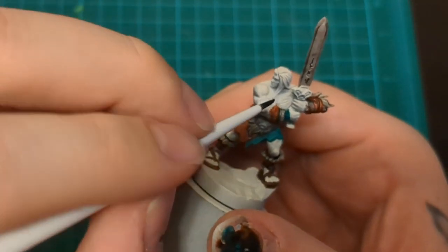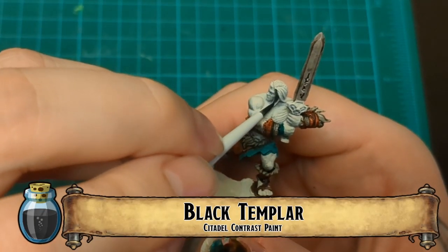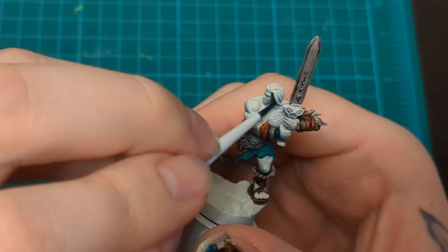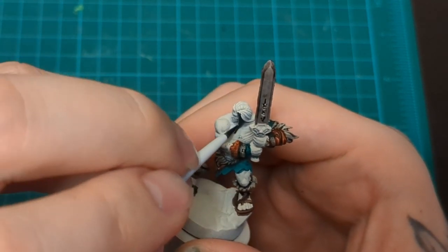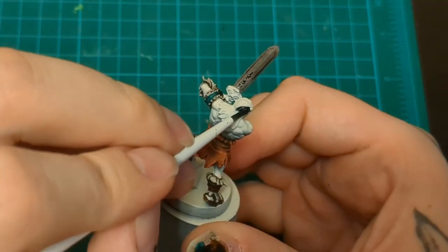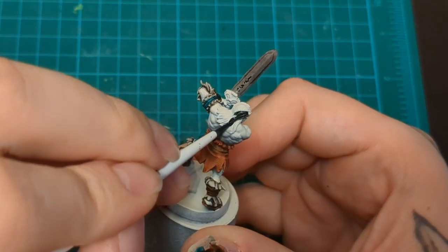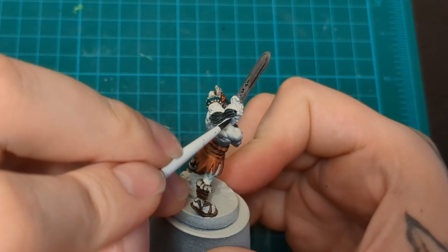Don't forget the little metal bits on his wrists. Black Templar for the hair - we're almost done the blocking, so close. Just take your time with the hair, don't be afraid of mistakes. We can clean up at this point. Don't worry about it. Just putting that Black Templar on the hair. Blocking them out.